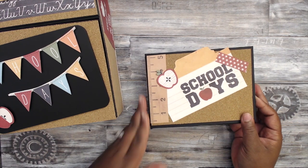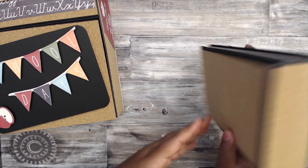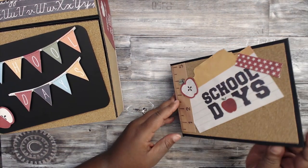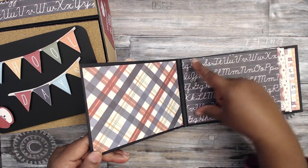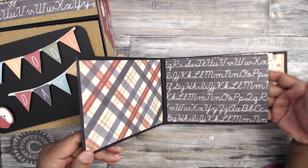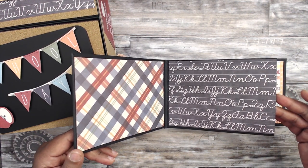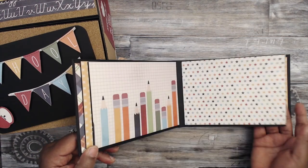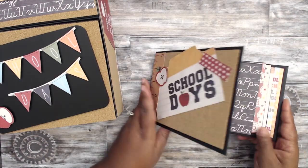Inside I fussy cut 'School Days,' popped up an apple — everything else is covered in black chipboard so there's no need for padded paper. This is the mini album I created: it's a 5x7 mini album that holds full 4x6 photos with no trimming required. I covered it in the cork board sticky-back paper and added some embellishments from the paper collection that I fussy cut out. I just layered the inside — the pocket is about 4.5 or 4.75 inches.